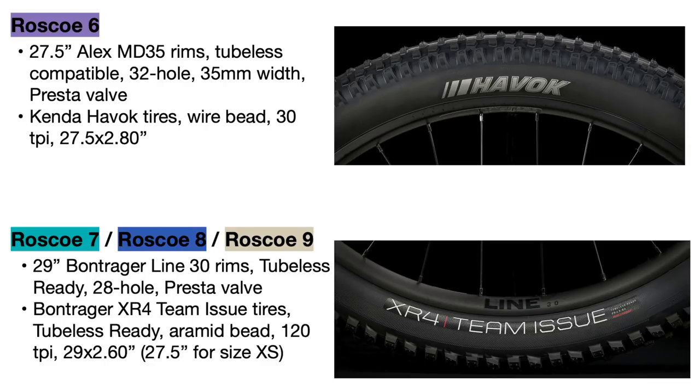The 2022 Roscoe 7, 8 and 9 all come tubeless prepared from the factory with sealant installed, so they will be much more resistant to flats and you will be able to run them at lower PSIs for more stability while mountain biking.